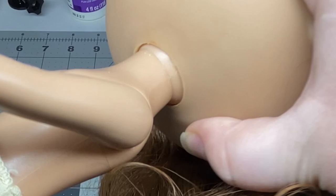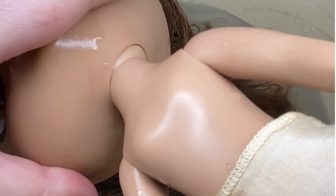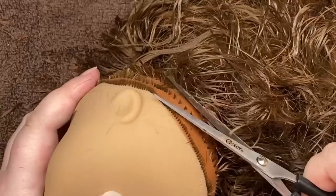I was struggling with removing the headpiece from the neck. Since this doll is vinyl, I was able to pour boiling water on top of her and that loosened up the plastic. Because Coraline has blue hair, that meant I had to get rid of all of this brown hair, which meant pulling out all of the hair plugs.